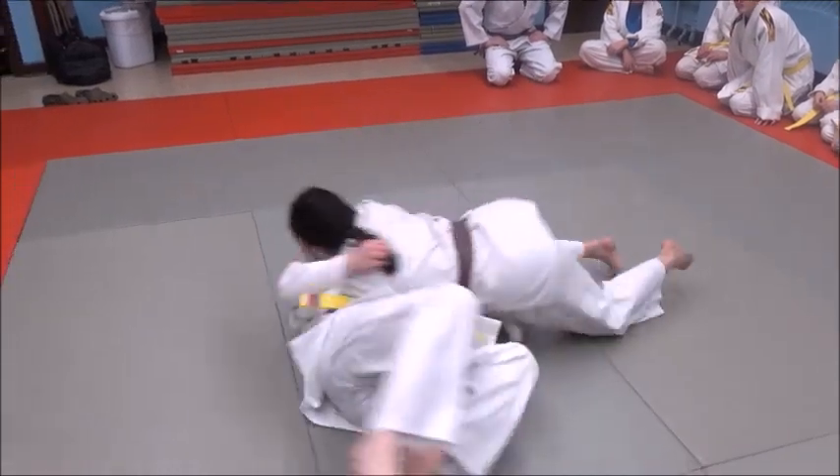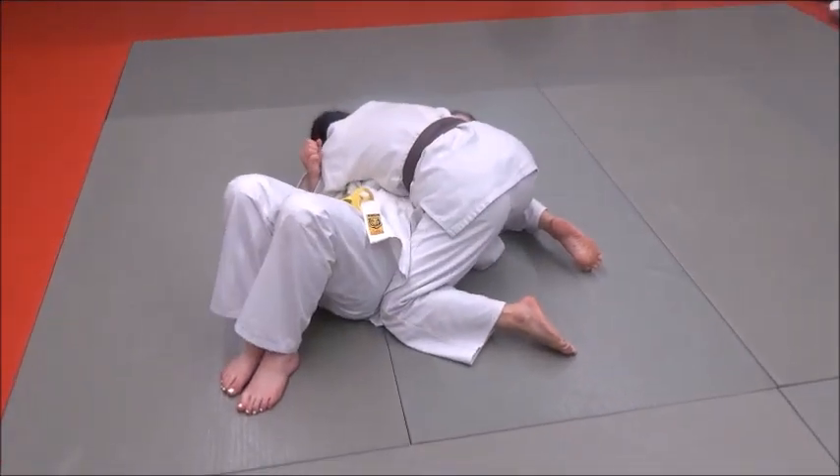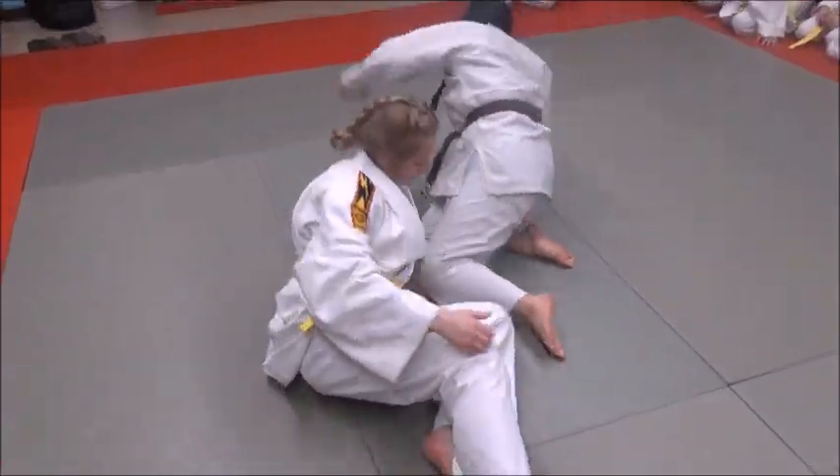Grabs, hooks under, gets to the side. It's a real fast aggressive breakdown — it really does work that well.